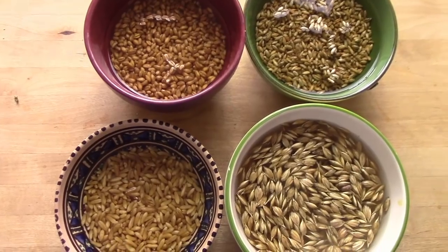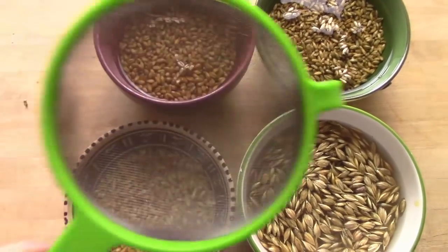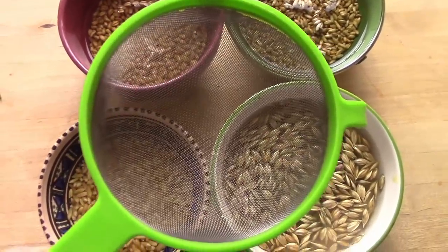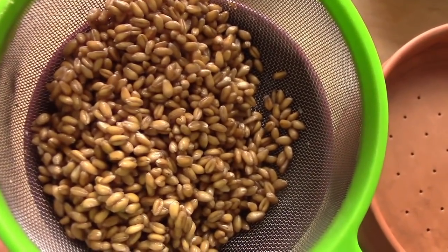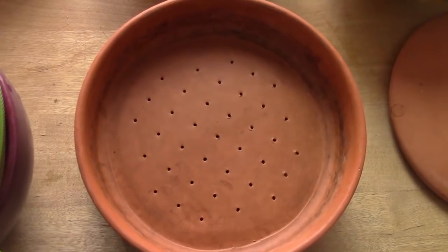Die 12 Stunden sind herum. Als nächstes werde ich das Wasser abgießen und die Getreidekörner hier in meinem Sieb einzeln nacheinander mit frischem Wasser abspülen. Zum Keimen von Getreide verwende ich gern meinen Sprossen-Toni. Der hat drei Ebenen, und den Weizen habe ich jetzt schon abgespült und gebe ihn in die unterste Ebene.